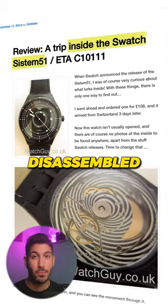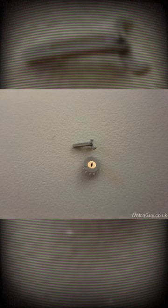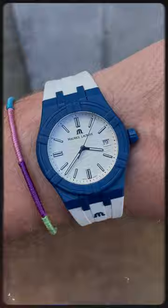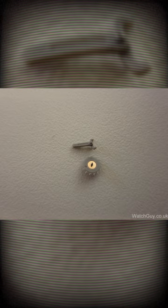This watchmaker disassembled a Swatch that had the same System 51 movement that's in the Swatch Blanc Bon Collab. And to no one's surprise, they found plastic parts like a plastic pallet fork and escape wheel. And while plastic as a material has come a long way and is maybe not as brittle as it once was, unlike metal — say steel parts that are machined — at least in a mechanical watch movement, these plastic parts won't have the same durability and will likely wear down over time.